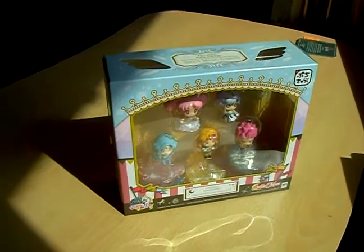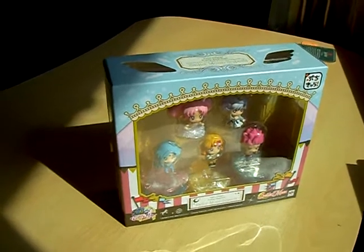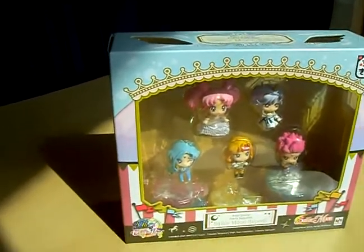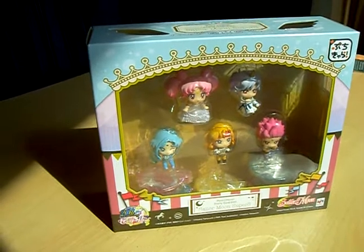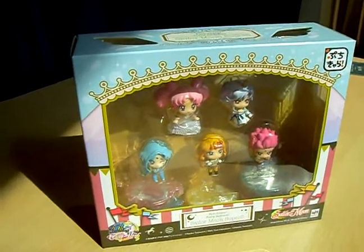Sailor Moon Petite Kara Land Super S Version by Mega House arrived. This set contains Chibiusa, Helios, Fisheye, Tiger's Eye, and Hawke's Eye with matching stands.